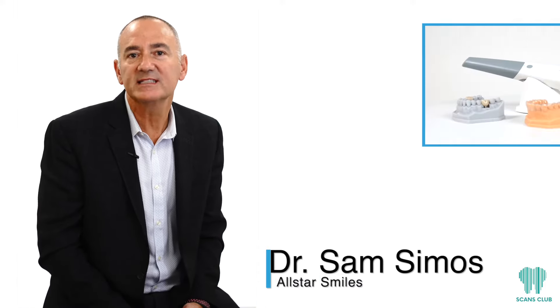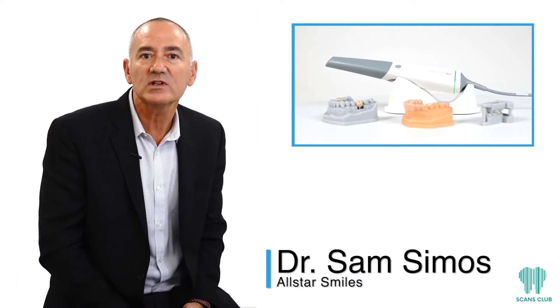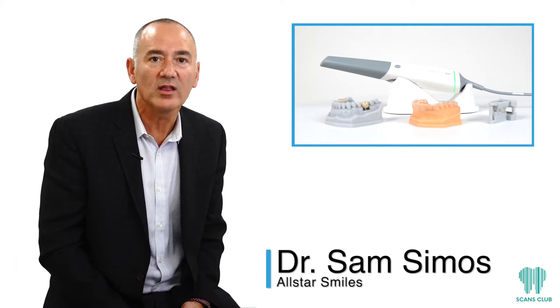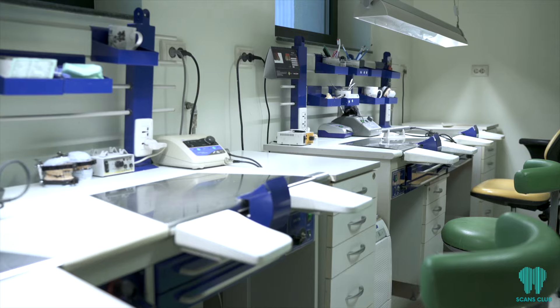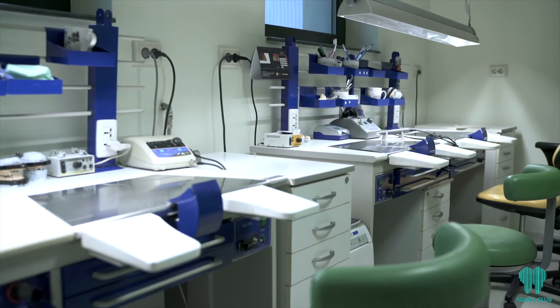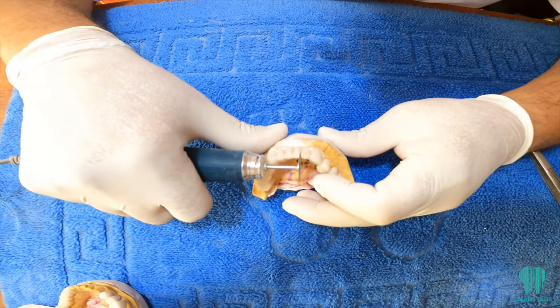The Intelliscans Model X built-in Scans Club ecosystem affords the dentist a low-cost, high-quality, one-stop point of service for all of your laboratory needs. Just send the scan and Scans Club preferred labs offer their best products at the market's best pricing with just a push of a button.